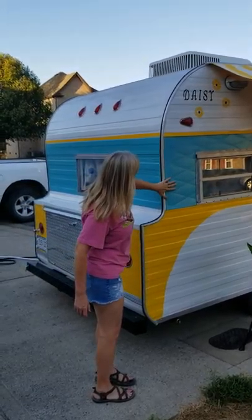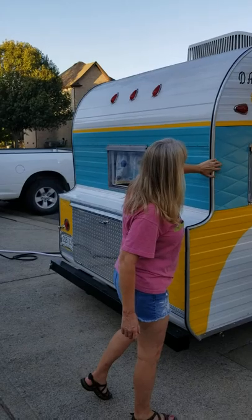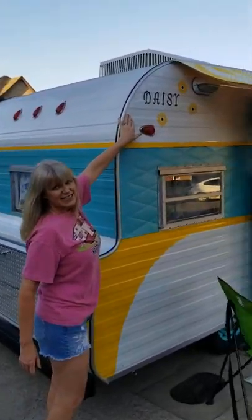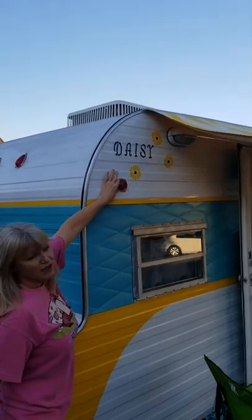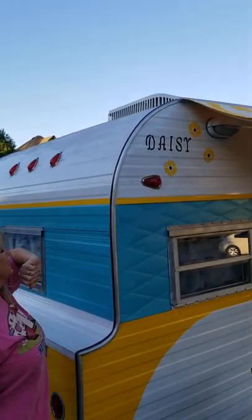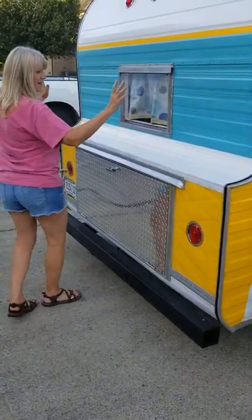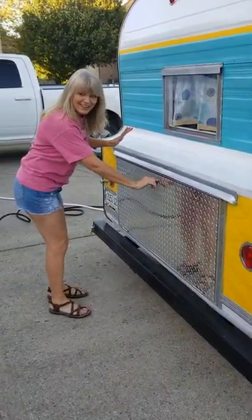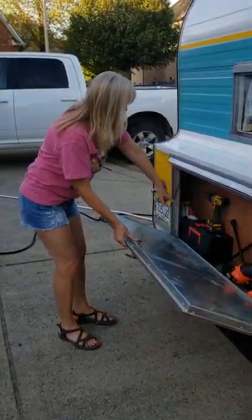She's got a nice fresh paint job — a nice aquamarine blue with yellow and of course the white. Completely stripped from the old paint to the new paint, nice and fresh. The quilted pattern is classic for these old campers. Her name is Daisy — a little hand-painted job up here. The lights — we love the lights — little teardrop lights.